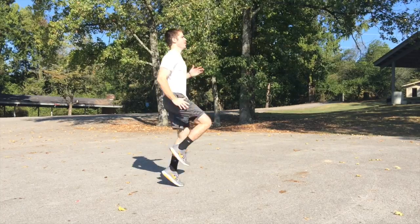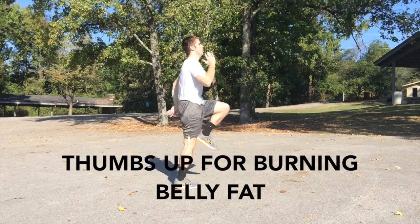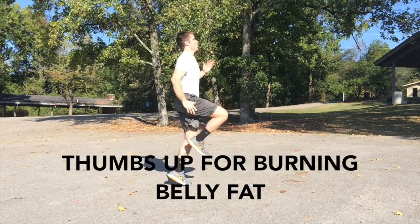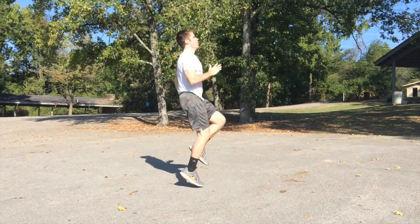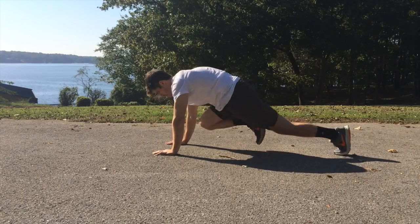So you want to absolutely burn the fat. Think about it — during this part you are annihilating the fat that is sitting above your abs. That is what you want to focus on. Then after that, you're going to move into the mountain climbers.